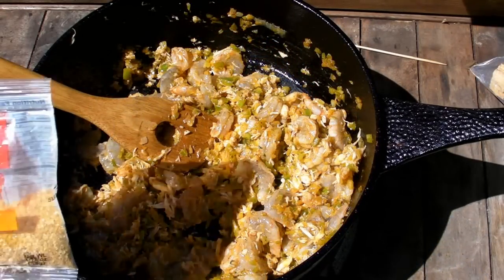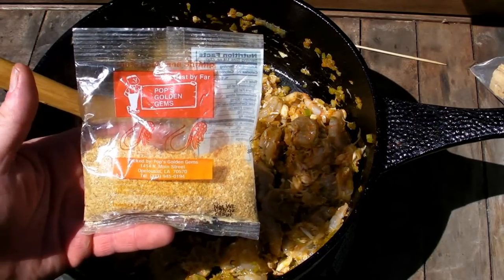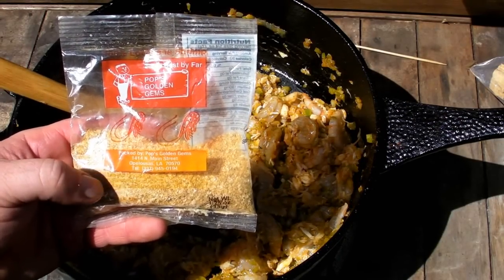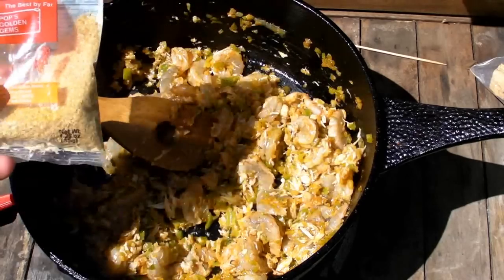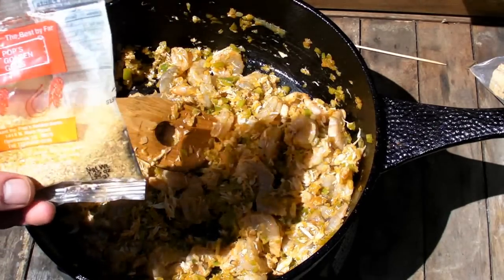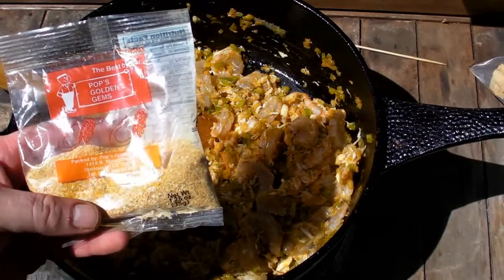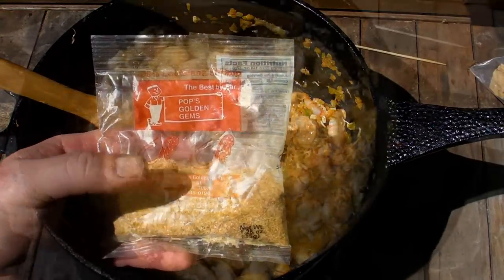Here's another secret ingredient — Pop's Golden Gems, dried shrimp, powdered shrimp, out of Appaloosa, Louisiana. We'll go ahead and put that in there. What that's going to do is give it a gulf shrimp flavor. I believe these shrimp are farm-raised, but these are caught shrimp.